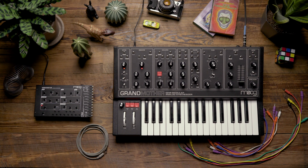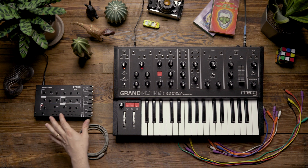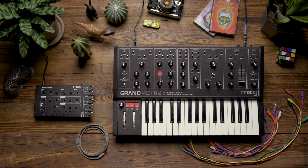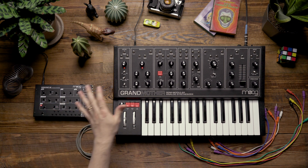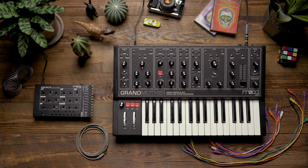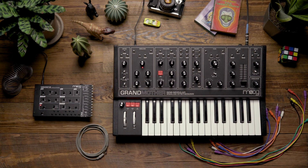Hello and welcome. In today's video we're going to take a look at using the Werkstatt to expand the capabilities of the Grandmother. For this example I'm going to use several of the individual elements of the Werkstatt to modify different parts of the patch on the Grandmother. So let's take a look at how it's going to work.